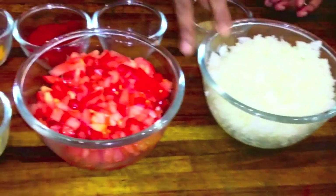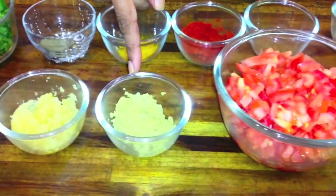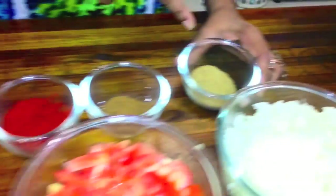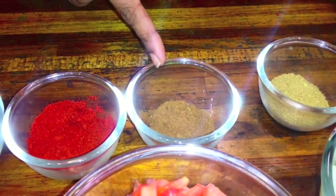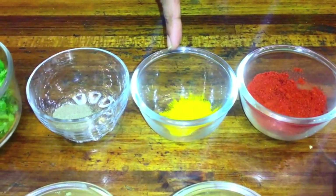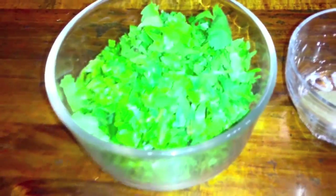2 onions chopped, 2 tomatoes chopped, 1 tablespoon ginger, 1 tablespoon garlic, 1 sliced green chilli, 2 tablespoons coriander powder, 1 teaspoon cumin powder, 1 tablespoon Kashmiri red chilli powder, half teaspoon turmeric powder, quarter teaspoon pepper powder — and lots of fresh coriander.